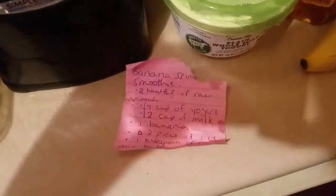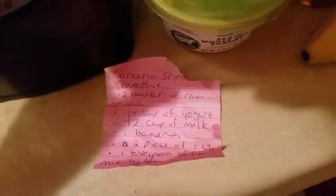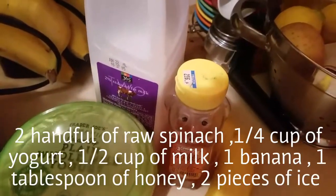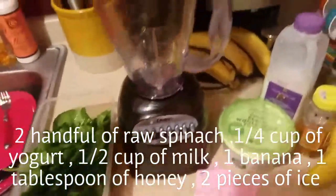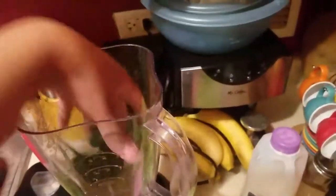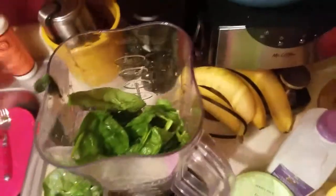This is a quick recipe — it helps you get your vegetables in, it helps you get your fruit in, and it doesn't use sugar. It's a banana spinach smoothie. You're going to need two handfuls of raw spinach, one fourth cup of yogurt, a half cup of milk, one banana, two pieces of ice, and one tablespoon of honey.